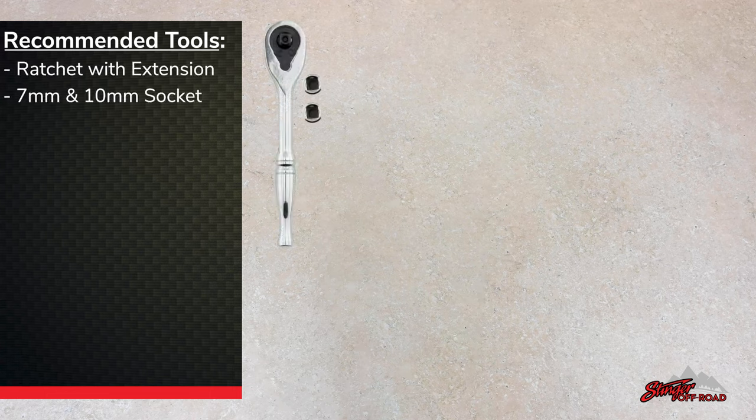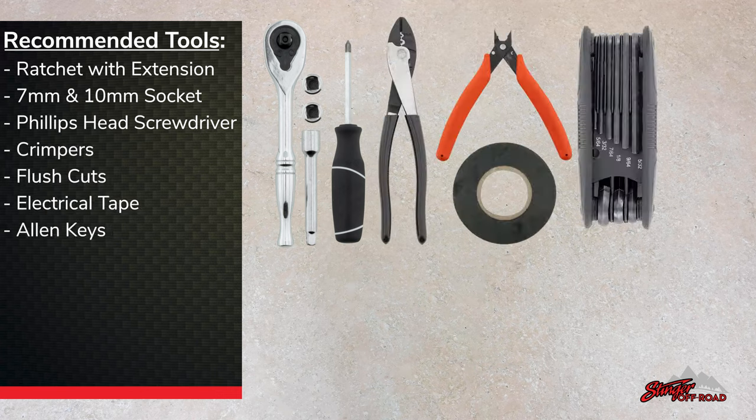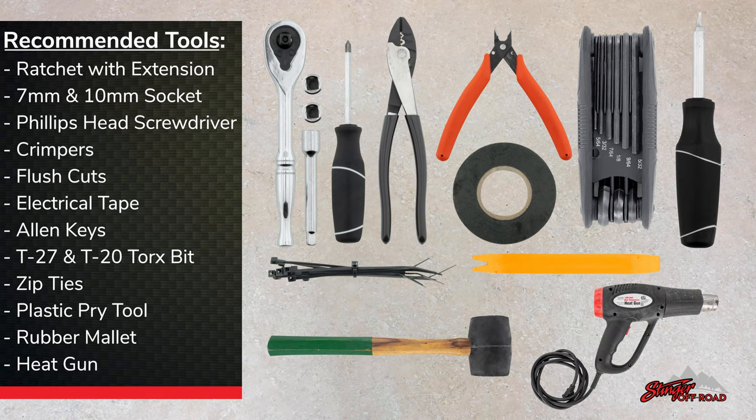Before we get started, here's a list of the tools that you're going to need to complete this installation: a ratchet, sockets, and an extension, a screwdriver, crimpers, cutters, tape, allen keys, a T27 and T20 torx bit, zip ties, panel tools, a rubber mallet, and a heat gun.